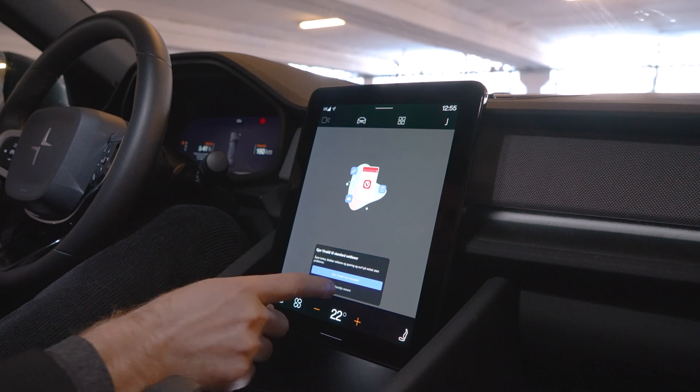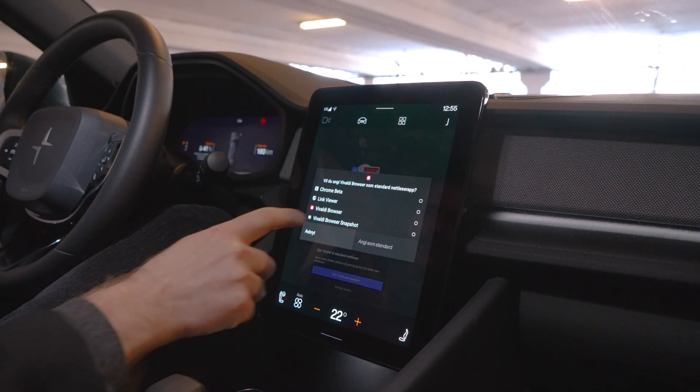First we want to make sure that the browser is set as standard by selecting it. Here you'll get a few different options — you can either choose to go the expressway or you can customize the browser immediately.